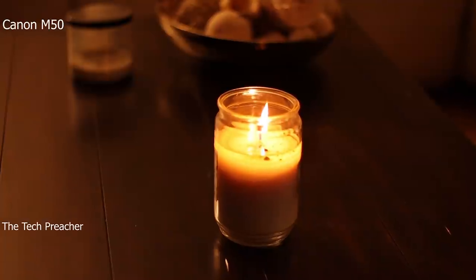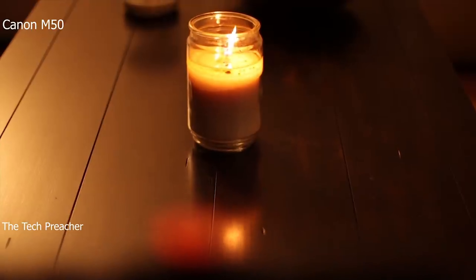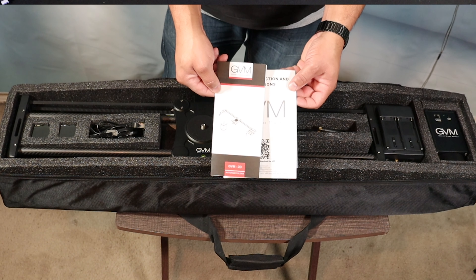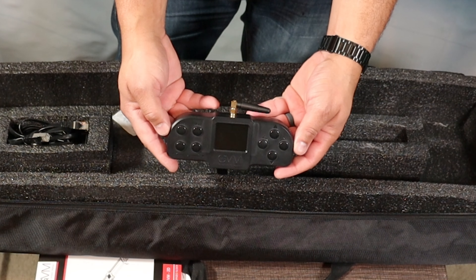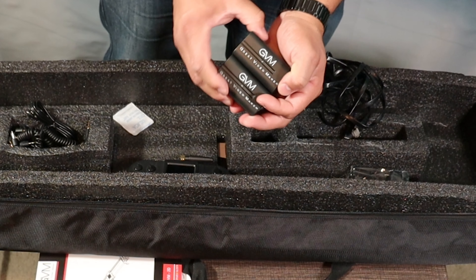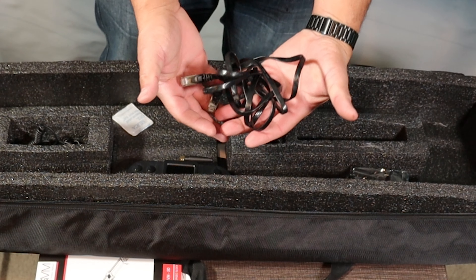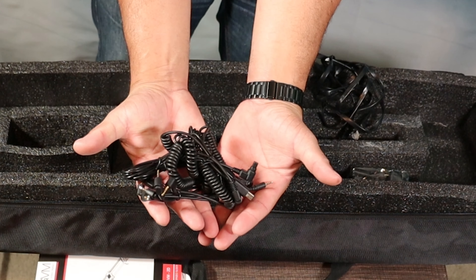I absolutely love sliders — they bring a different element to my YouTube channel. So let's talk about the GVM 2D slider. First, it comes with a carrying case ready to go. Inside you get the slide itself with some books and accessories, a wireless controller and charger, a motorized camera head, two batteries, a battery charger, a shutter cable, a signal cable, and all the other cables you need to sync up with your DSLR or mirrorless camera. You get everything you need in this package.